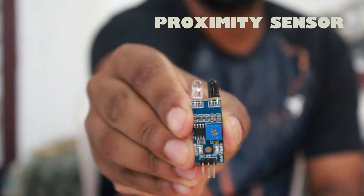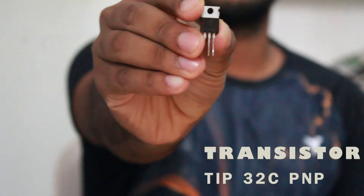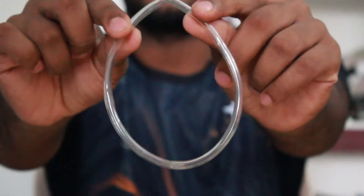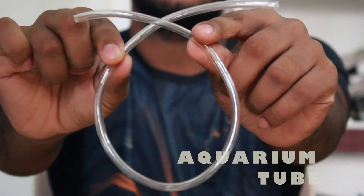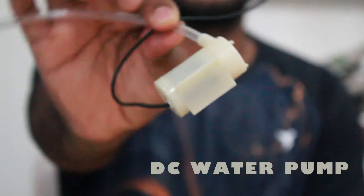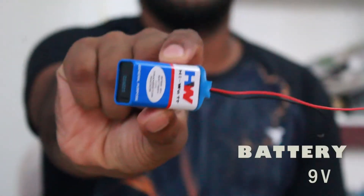Ok friends, I am going to show the components we are going to use. We are going to use a proximity sensor, a TIP32C PLP transistor, a 1kΩ resistor, a hose, a DC water pump, and a 9-volt battery.